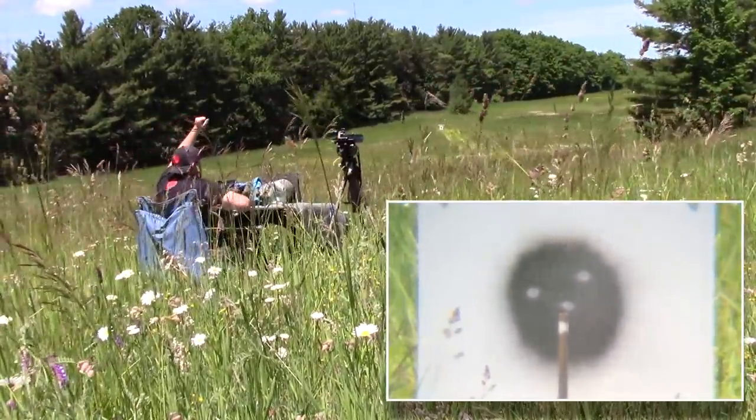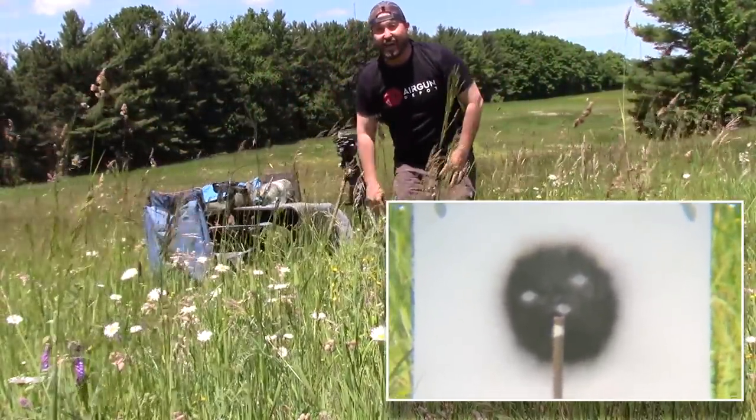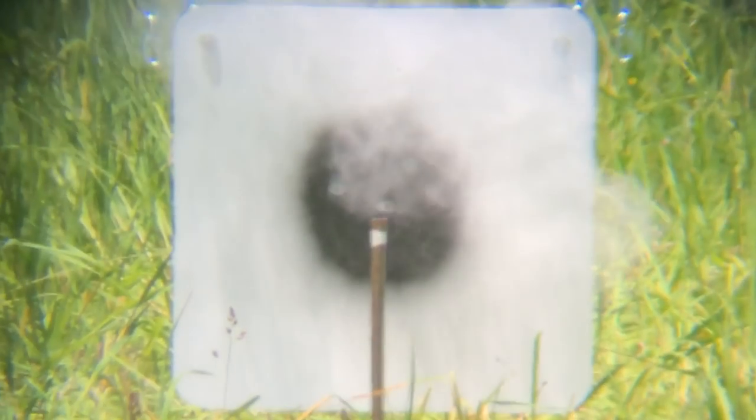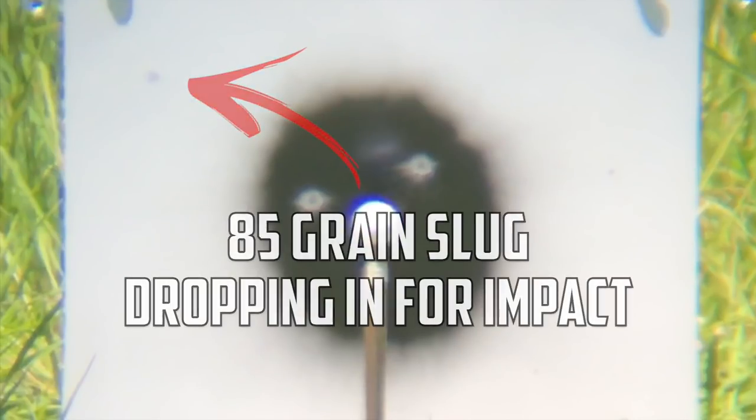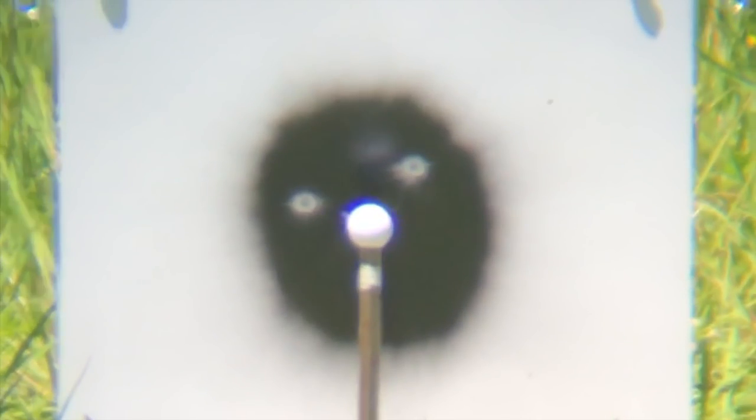Yeah! Three shots, baby! Three shots — Air Force Texan! There it is, air gunners: 150 yards, Air Gun Depot long ranger golf ball, in three shots. Bone stock Air Force Texan shooting off of a blanket. All right, let's go take a walk and I'll show you what I did.